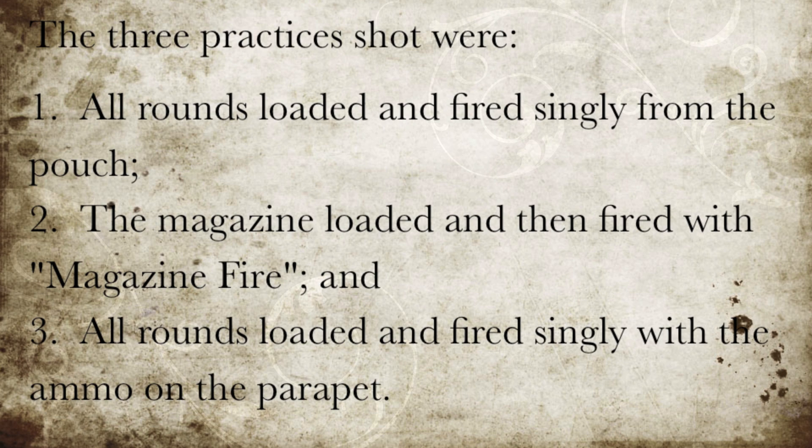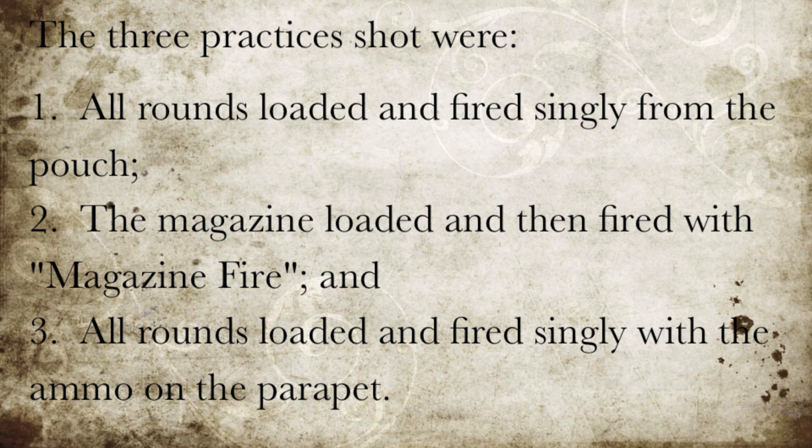Three practices were shot: number one, all rounds loaded and fired singly from the pouch; number two, the magazine loaded and then fired with magazine fire; and number three, all rounds loaded and fired singly with the ammunition on the parapet.